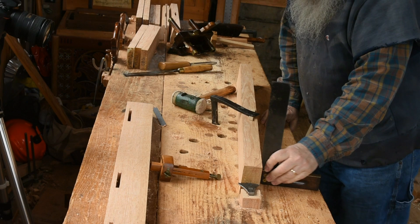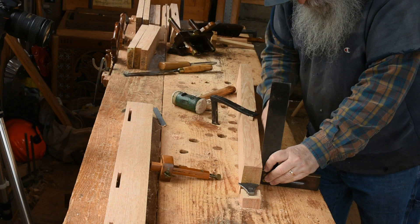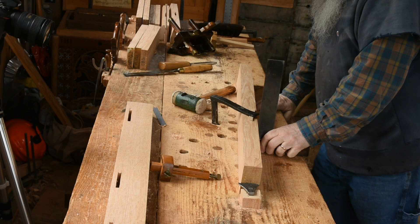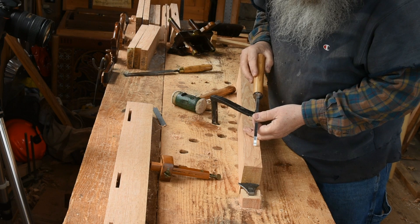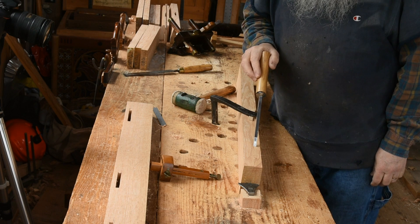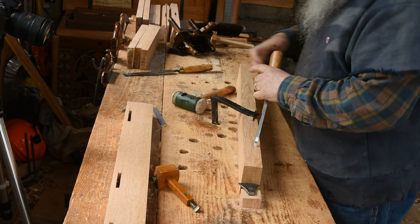Ideally the face of the piece you're mortising is plumb, and this is close to it. My bench is not terribly reliable, but ultimately I'll be guiding the mortise chisel trying to sight it parallel to this face. Having seen that sort of cutaway view of mortising, I'll just go through the steps again.